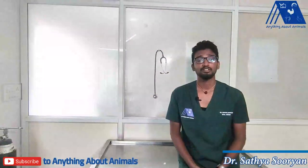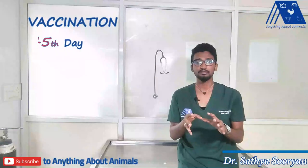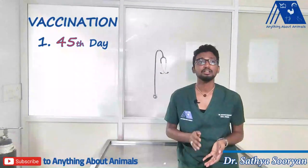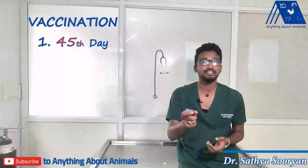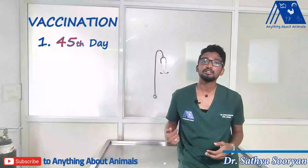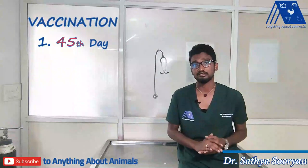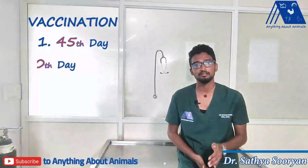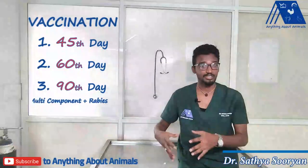A very important thing when you are having a puppy is vaccinating your puppy. At the age of 45 days you need to do the first vaccination. What vaccination should be done is particular to the veterinarian, who decides based on the area, endemic diseases, and their experience. But it is usually advised that the 45th day is the first vaccination, second vaccination at around the 60th day, and around the 90th day you will be doing the vaccination recommended by your doctor, and a rabies vaccination will be added to that.